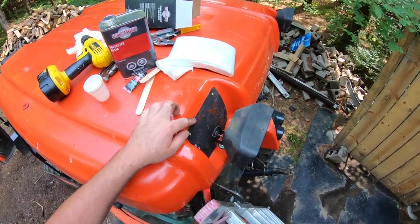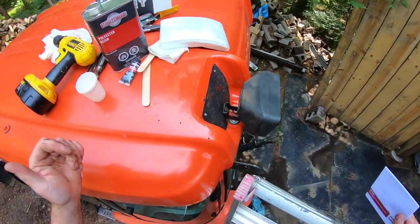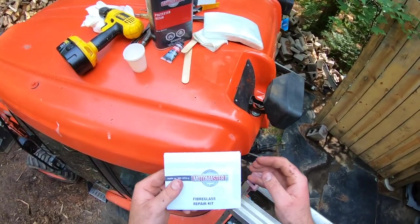I've cleaned the surface - took all that red tuck tape off, cleaned the surface, and I think I'm ready to go. I've never done this before so I'm going to read the instructions and make sure I do it right the first time.